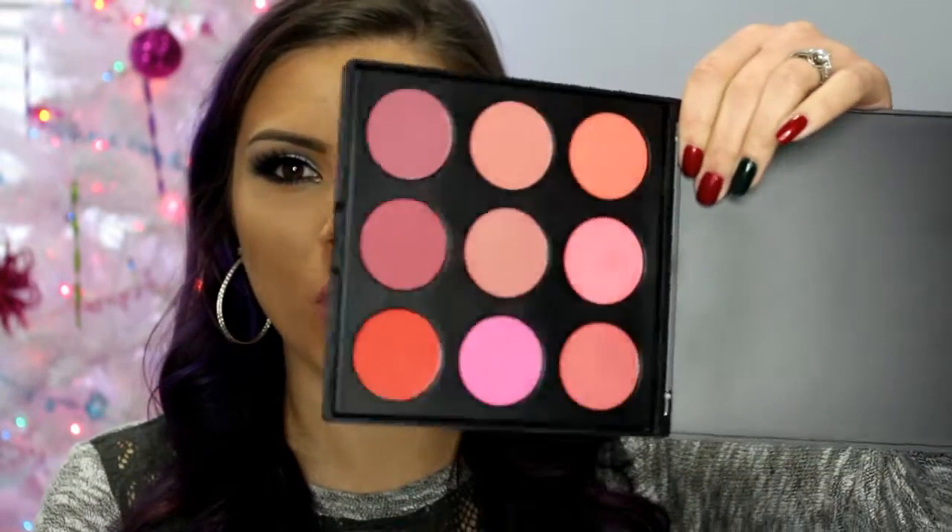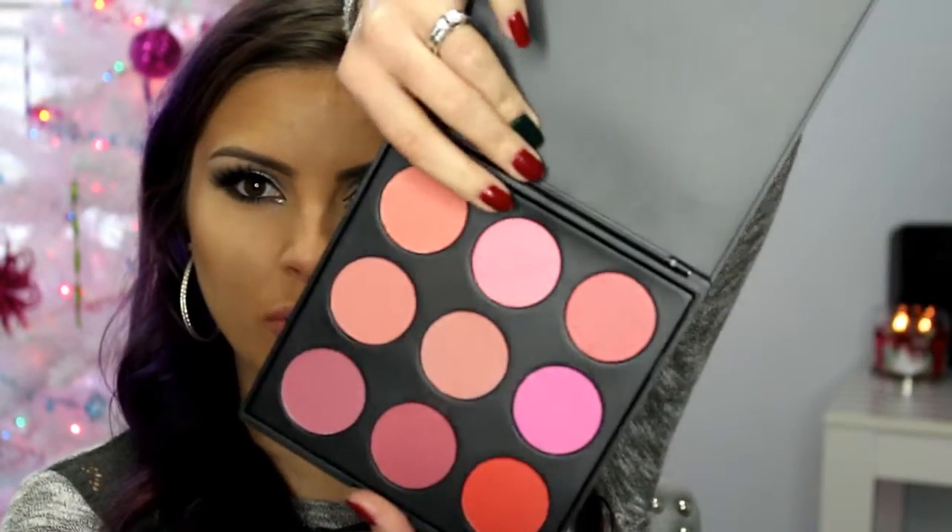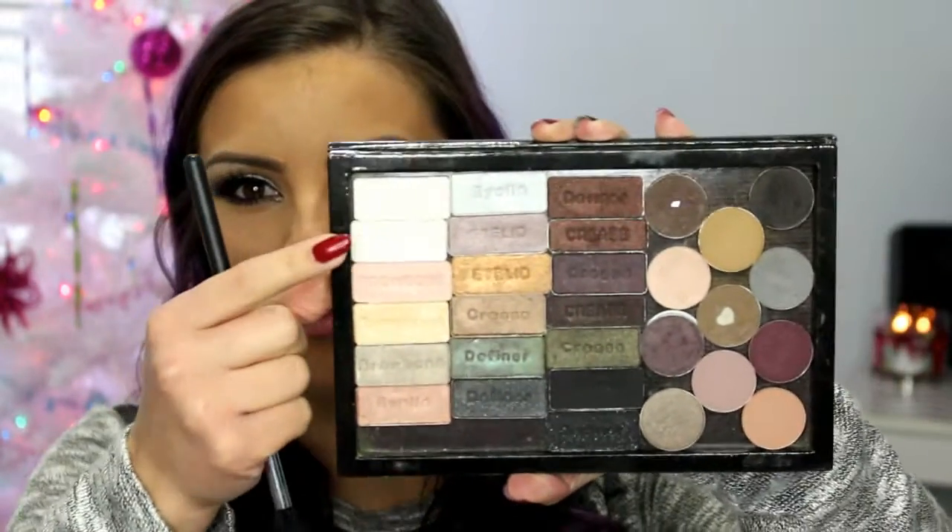For blush I'm using the Morphe 9B palette — I think I'm going to try this middle pink shade right here, it's got some shimmer to it. Then to highlight I'm going to use this white shade, which is another wet and wild eyeshadow.